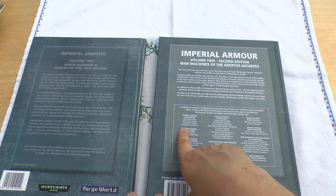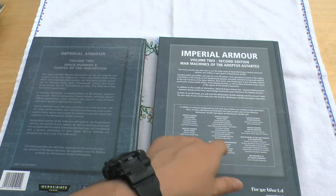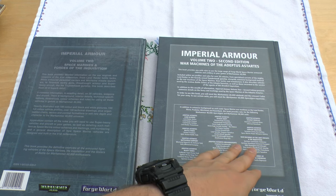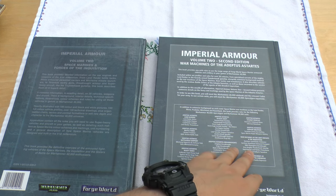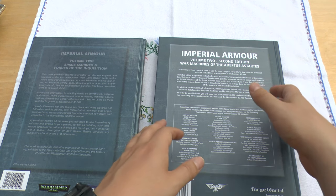In this book you've got everything from land raiders, battle tanks, battlefield support, heavy tanks, aircraft, dreadnoughts, assault vehicles, support weapons, and some war machines for Grey Knights, Inquisition, and Adeptus Sororitas or Sisters of Battle.